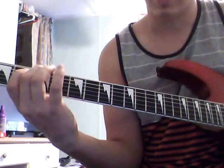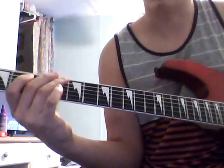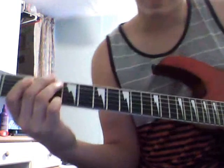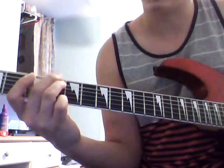And then two, four on the A. And then back to open. And then after that open, you go four open — four on the A string, open on the top string.